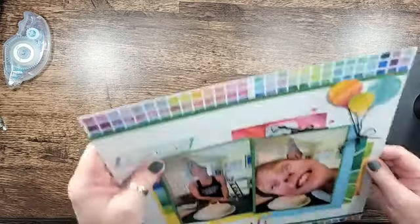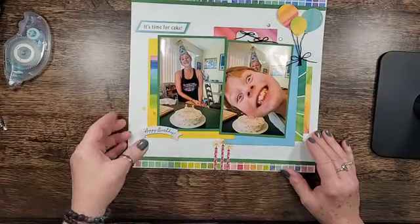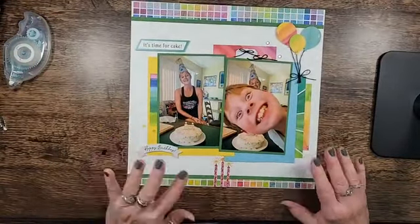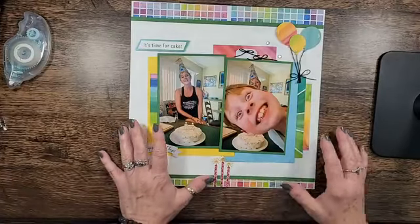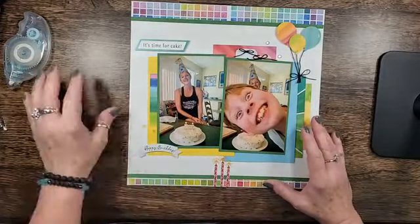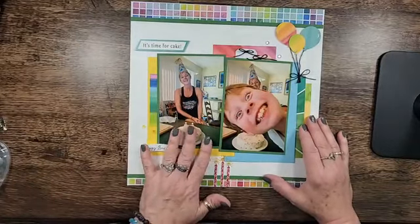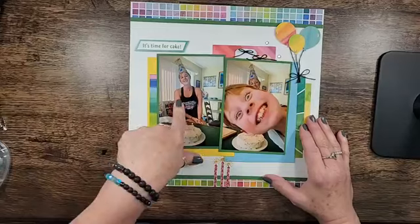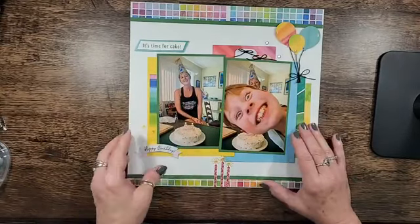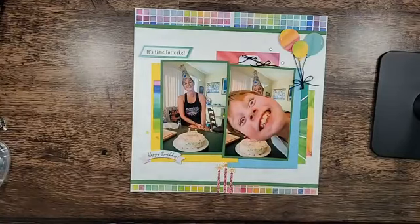You're going to laugh when you see this layout. Look at this kid — a little photo bomber. I can't stand it. So every time I look at that, it just makes me laugh. These were photos taken of my youngest daughter, who turned 37. She feels really old. I said, come back in 30 years and let me know how you feel about that.